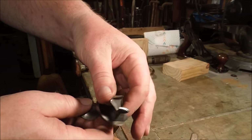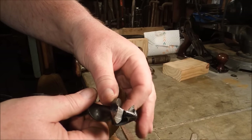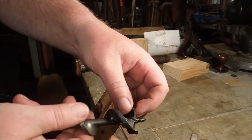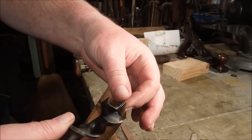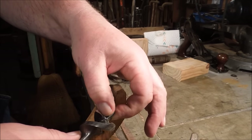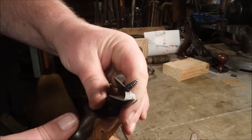Now you can see the nice sharp edge there — that's going to slice. Nice sharp edge there, that's going to slice. My angle is good. Pilot thread is in good condition. Timing is correct. This should drill a fine hole.